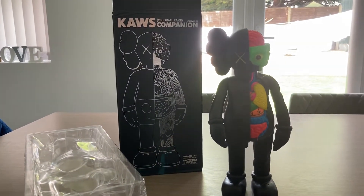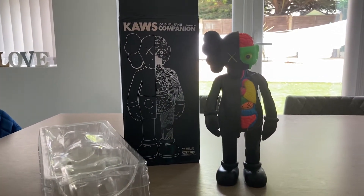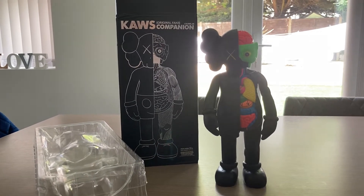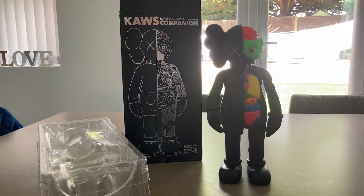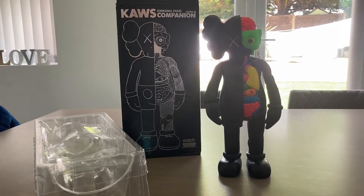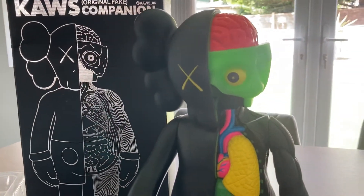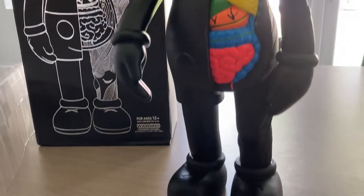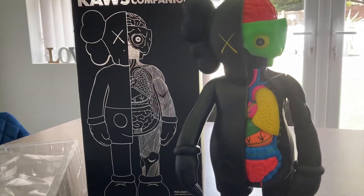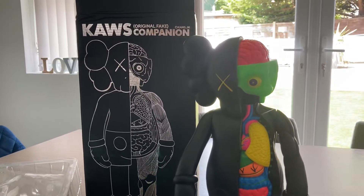Hey guys, just a quick two-minute video — this is a review slash unboxing of the Coarse Companion. This is a Chinese replica. I chose this one because I wanted the black open-flayed model and I couldn't find an open edition one at all at any price. Even when you do find them, the open edition ones are essentially worthless, but they hold their value now for around 300 to 500 pounds.